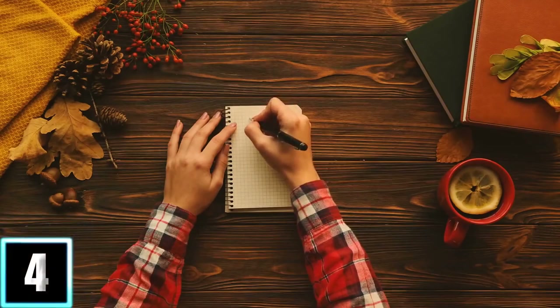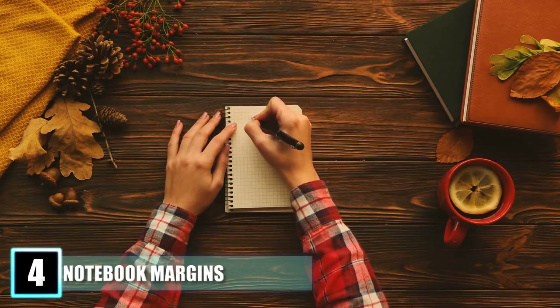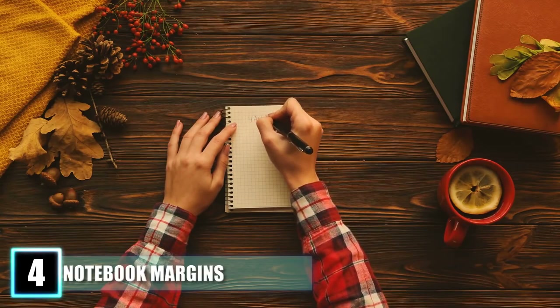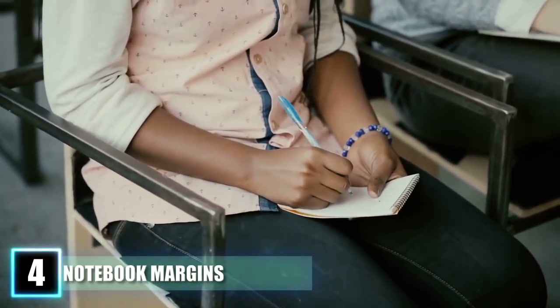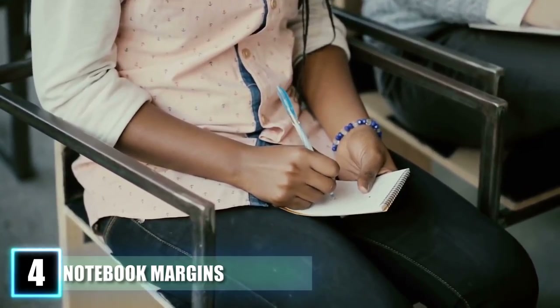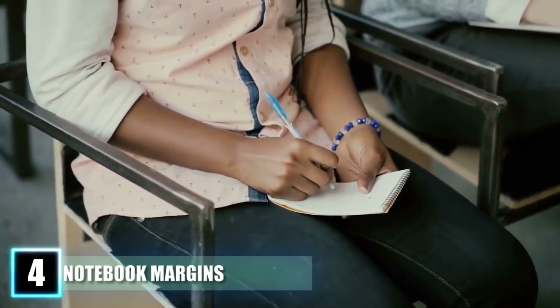Number 4: Notebook Margins. If you have ever written in a composition book or other type of notebook, you have probably been trained to not write outside the margin. But what is the point of the margin? Is it just to guide your writing? Is it an area for you or your teacher to make notes? Well, this may be the way it is used now, but in reality, the margin was originally created in order to help preserve one's writings.